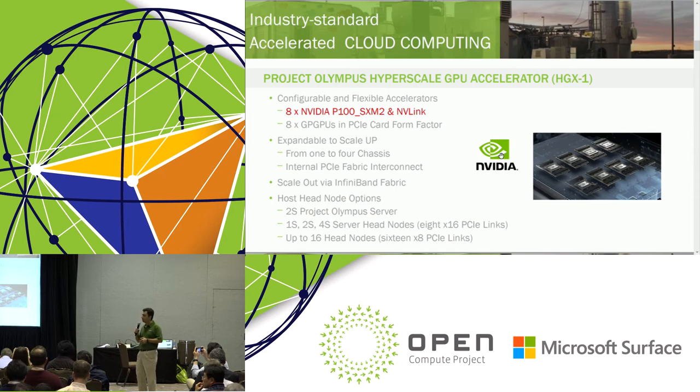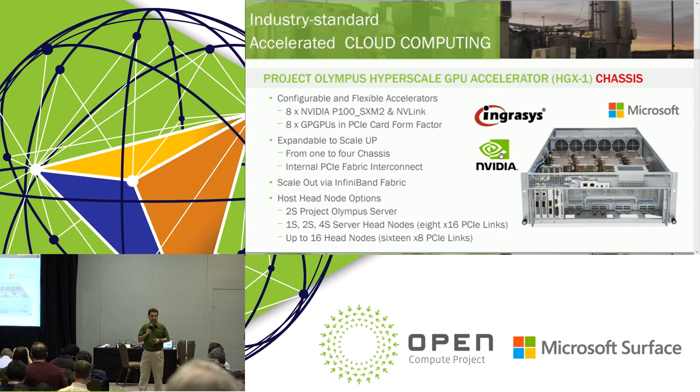What it takes for us to do is build a chassis around it, collaborate with our partners, and build a chassis that is extensible, flexible, and connects to the rest of Project Olympus so we can take advantage of the baseline features of the Project Olympus server. During the overview you saw rack management, BIOS, firmware, power, and cooling — all of those are taken care of within the Project Olympus architecture. So what we need to do is focus on an expansion box and take advantage of those baseline features.